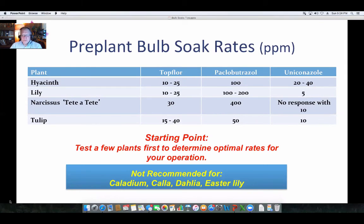We're not recommending this protocol for caladiums, callas, dahlias, or Easter lilies — either from inconsistency with results, or in the case of dahlias and callas, there's an increased risk of bacterial disorders. Putting them into a communal bucket is probably not a great idea for those species.